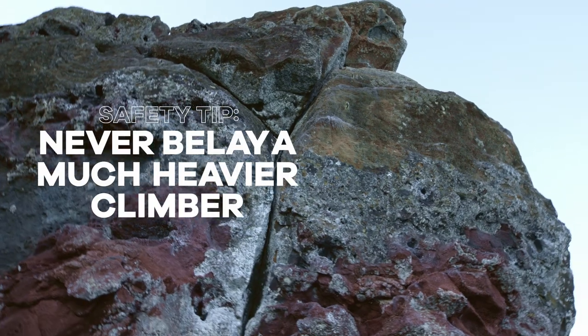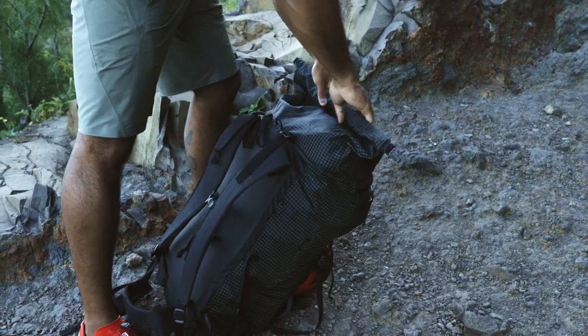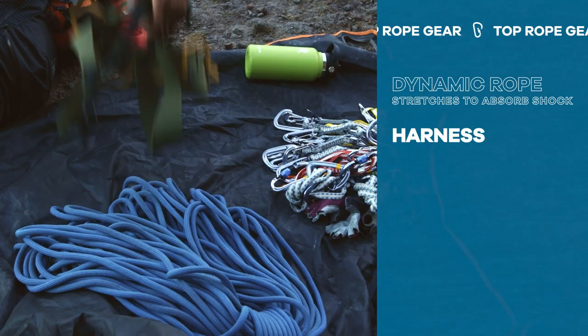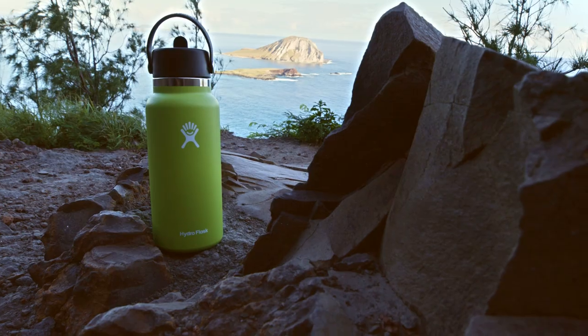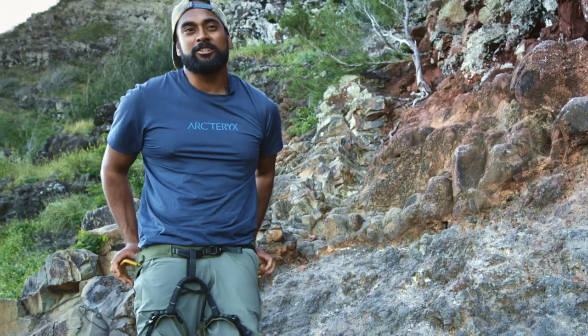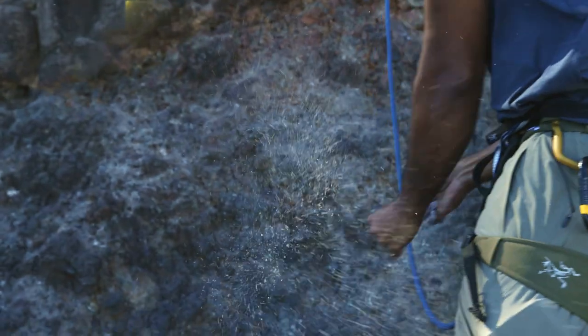We're gonna be setting up this dynamic line on a 30-foot top rope section. This is kind of all the gear you would need to do top rope climbing: a dynamic rope, harness, your climbing shoes, a helmet, a bunch of quickdraws. Always have some water with you on the crag. If you are top roping, you can have a lighter weight harness just because you won't be carrying too much gear. And a chalk bag is ideal just to keep the hands dry.